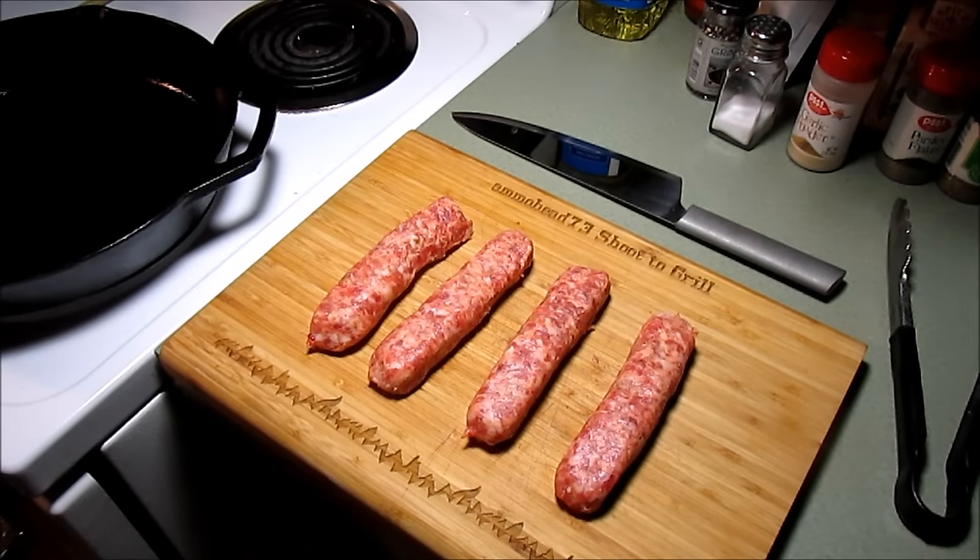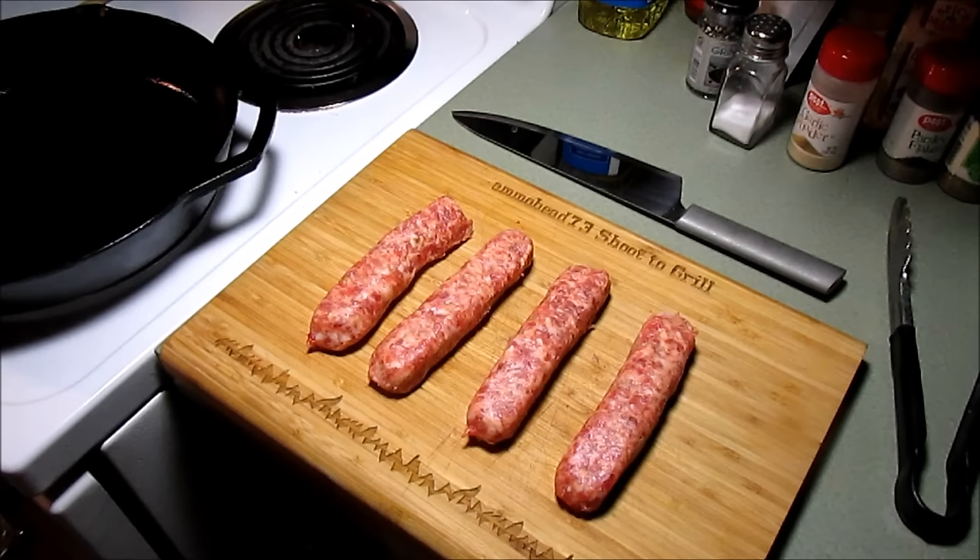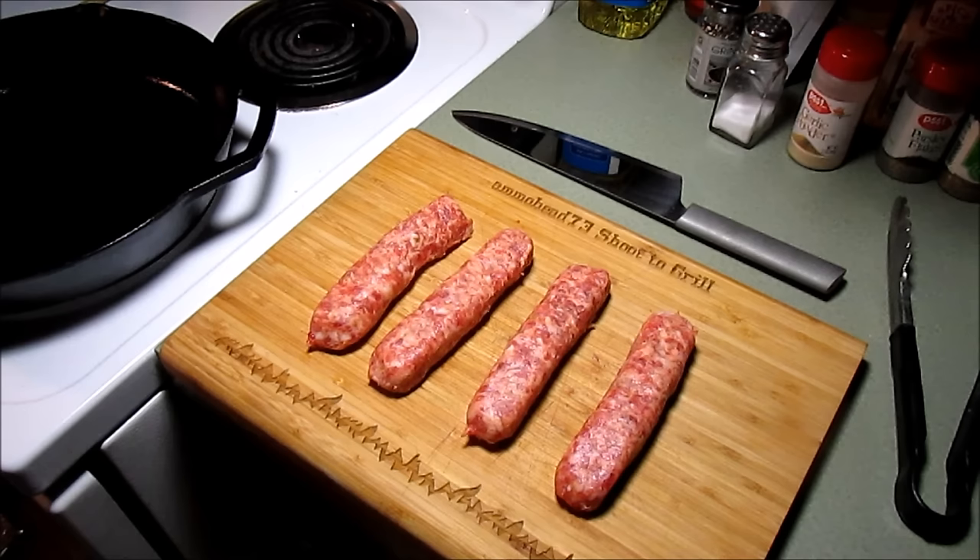Hey YouTubers, foodies, guys and girls! How about a deep dish pizza pie tonight? I got Dylan over here - me and him are gonna make us a deep dish pizza pie. We thought we'd put it on video.